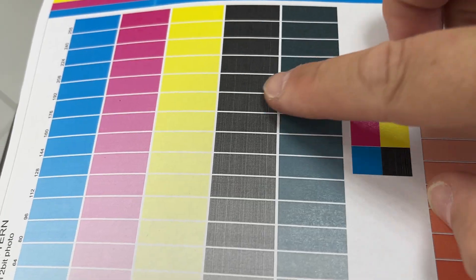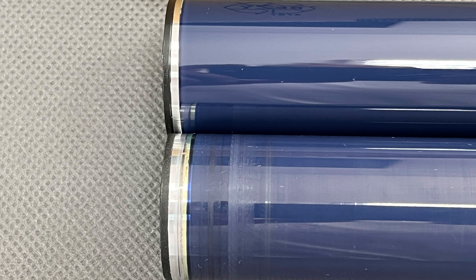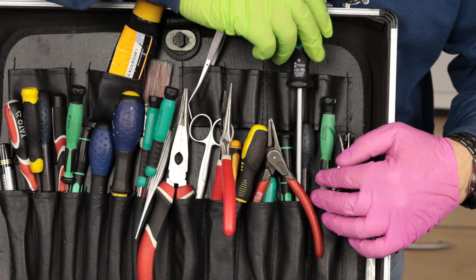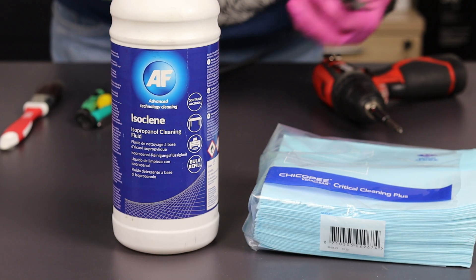Do you have white lines on a black print in your Ricoh MPC-3003? It's probably a scratched drum. In this video, I'll show you how to quickly replace it, without mistakes and without guesswork. Prepare your tools and cleaning products and let's get started.